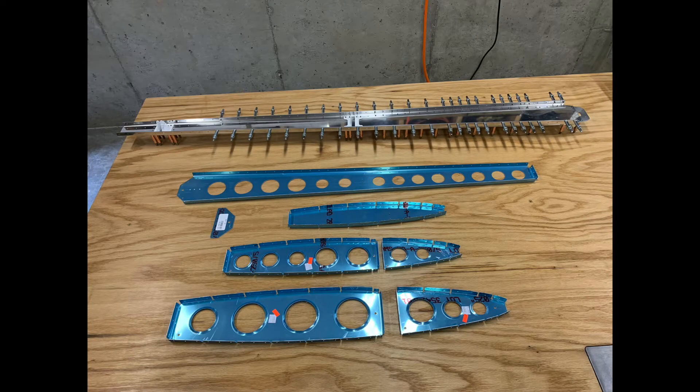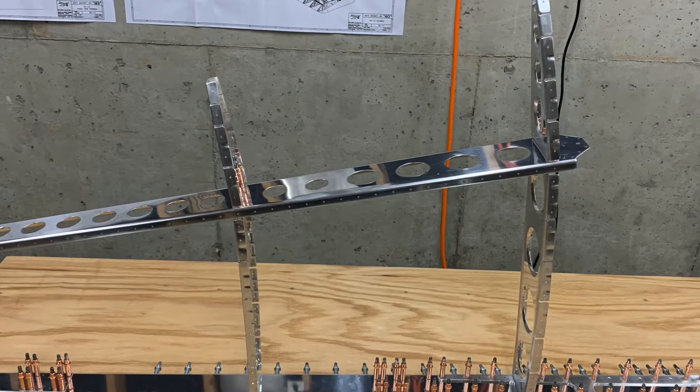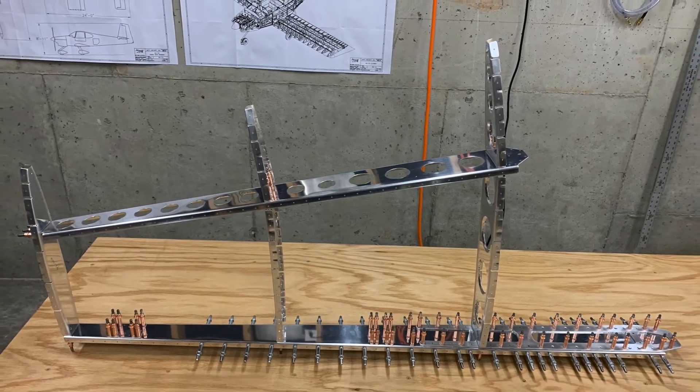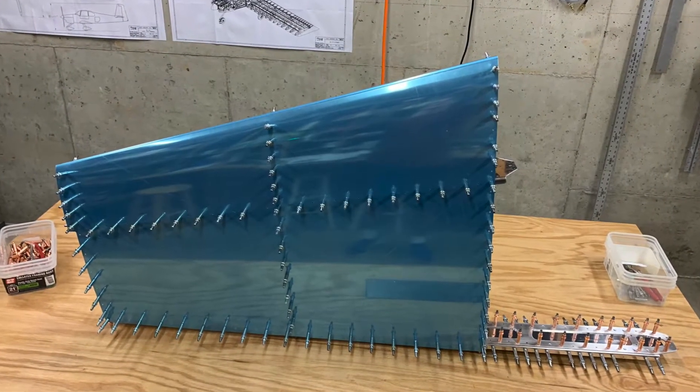Today is Halloween 2020. In this video I'm going to cover the work I've been doing over the last few evenings on the RV-10, specifically section 6, page 3, steps 1 through 4. In these steps I'll be taking these parts and building this, then adding the skin to get this. Let's start the time lapse.